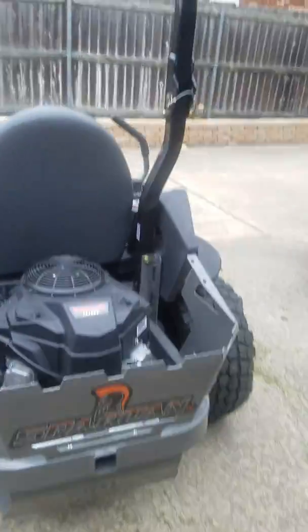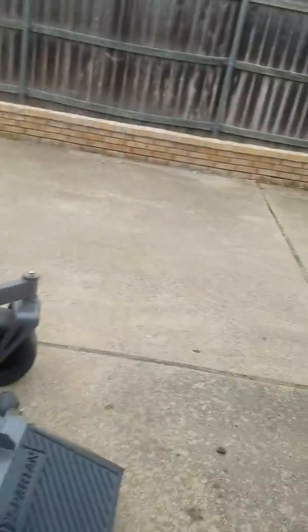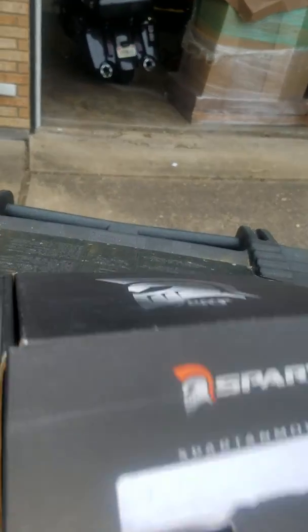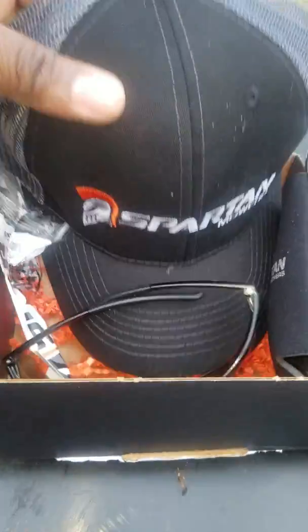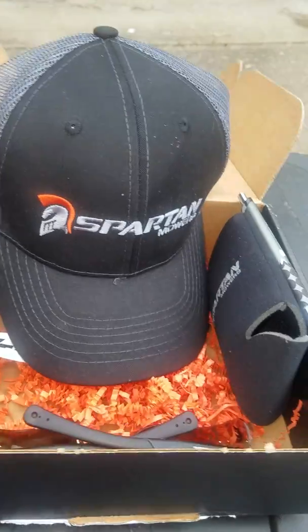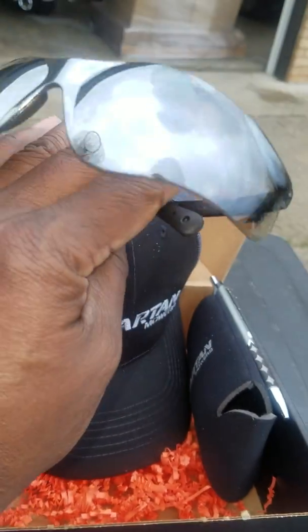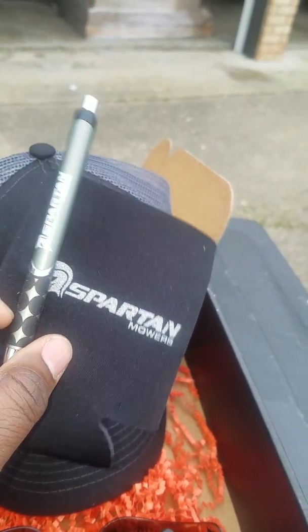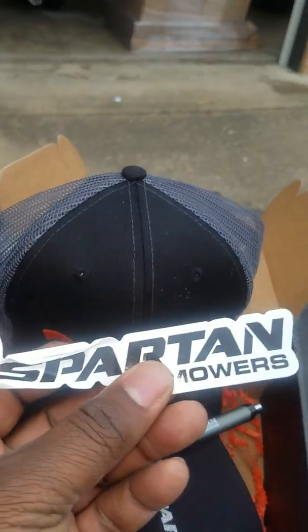I ordered this and just got it in today. Lo and behold, when it came in, guess what else came in the mail — a box. Let's see what's in it. A cool hat, some glasses, a cup holder, a pen, and another sticker. I might put this sticker on right now because it looks good.